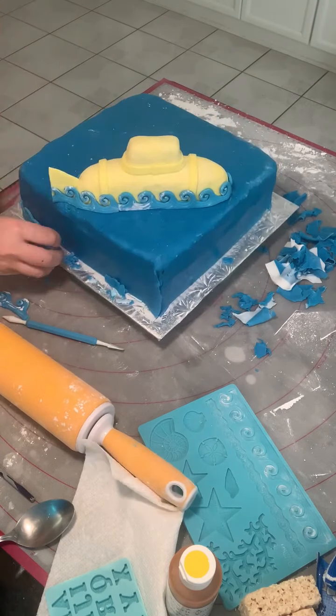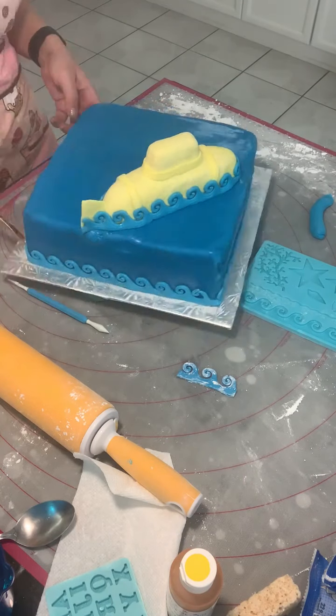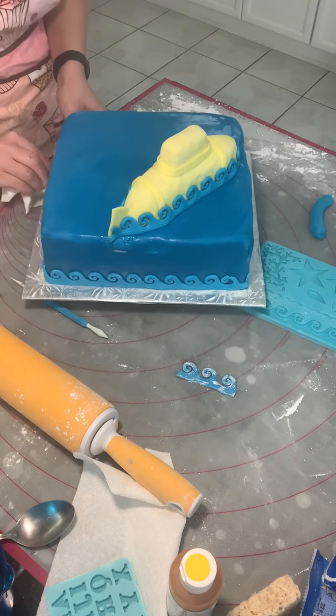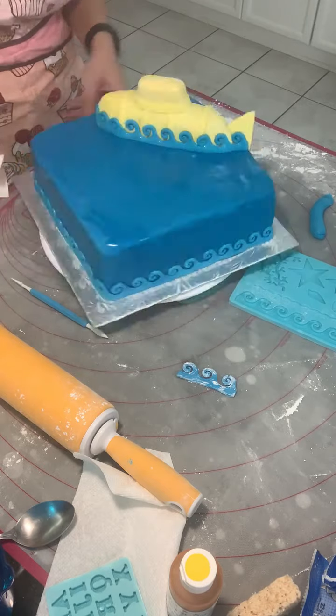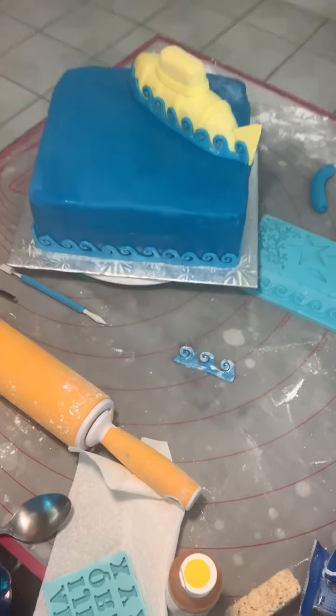You don't need to worry about all the icing sugar and white powder on your cake. What you do at the end is take your wet brush and brush all over to get rid of the icing sugar — it also gives the cake a nice glow.